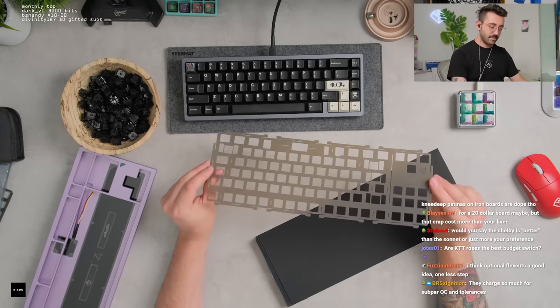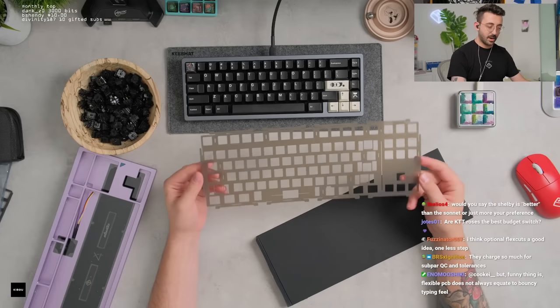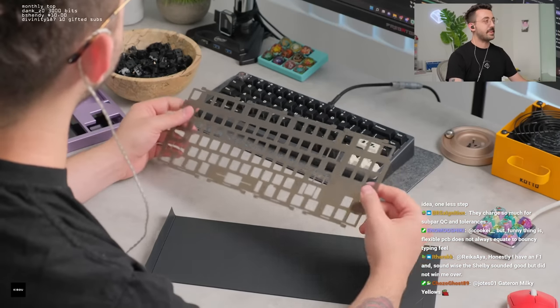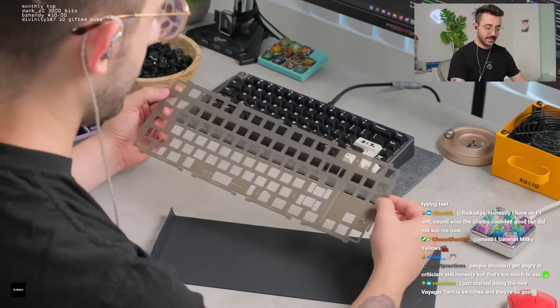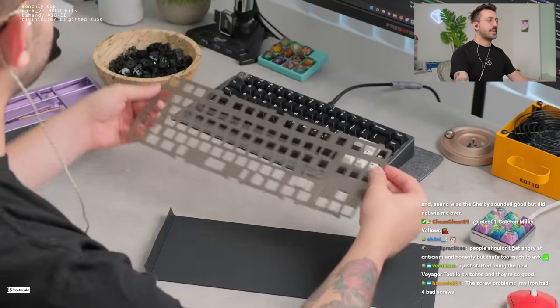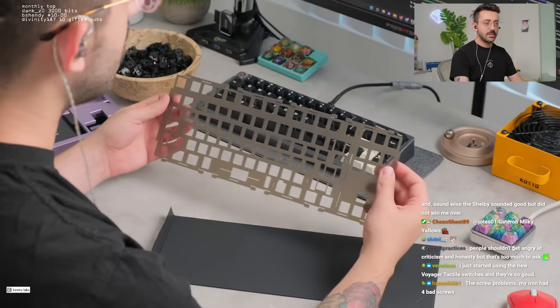This is polycarbonate — this feels thin for polycarb. Cool color, it's almost like a brown. I kind of dig this. It's like a smoky brown almost — maybe that's just my desk. There's definitely a hint of yellow-brown in there. That's nice.